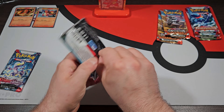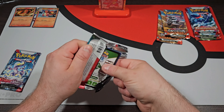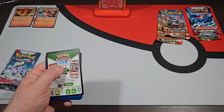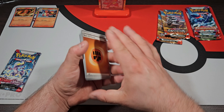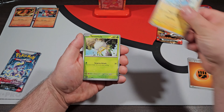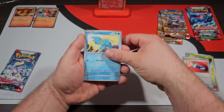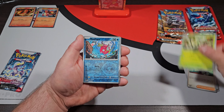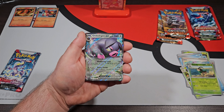Last but certainly not least, before we get into the packs, we're going to have some card sleeves right here with Charizard with the Dark Tera crown on him. So we're going to put that off to the side. Then we're going to get into the three packs — we're going to have two packs each of Obsidian Flames, Paldea Evolved, as well as Scarlet and Violet Base. We're going to start with Scarlet and Violet.